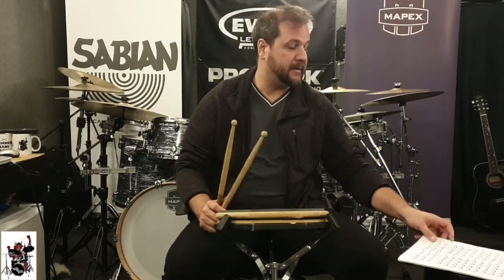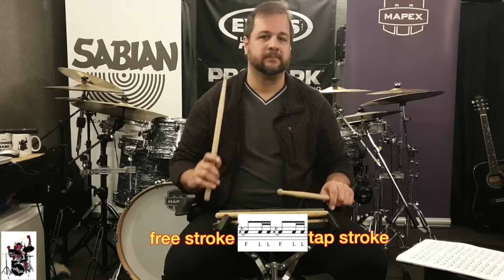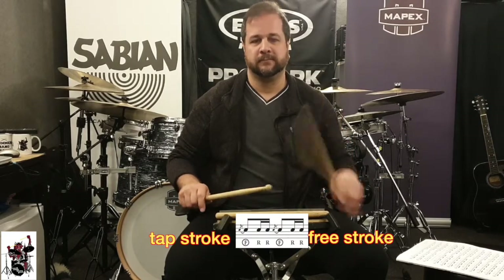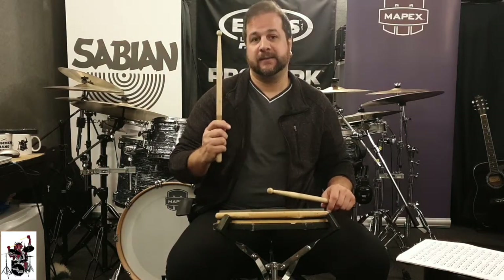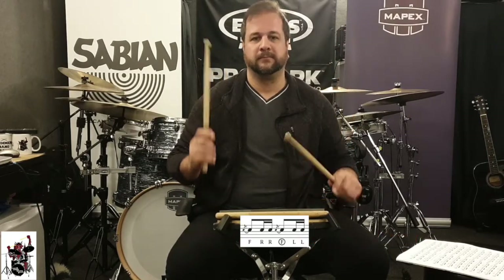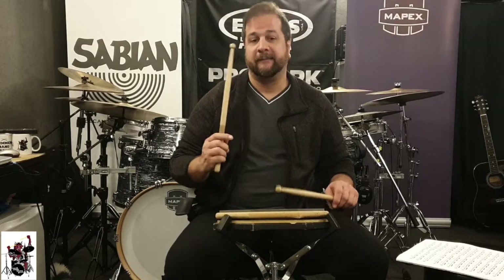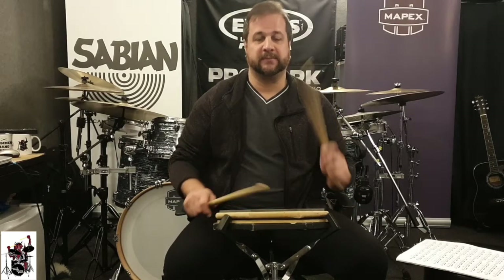Exercise number one: the right hand plays the free stroke and the left hand plays the tap. Exercise number two is the other way around — the left hand plays the free stroke and the right hand plays the tap. Now number three: the right hand plays the downstroke, the grace note is an upstroke, and then two taps with the hand that's down. Number four is very interesting — the left hand plays a tap, the right hand plays a downstroke, and then the left hand plays an upstroke and the right hand plays a tap.